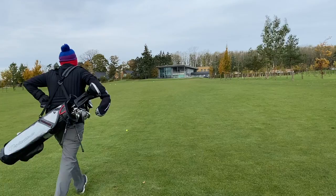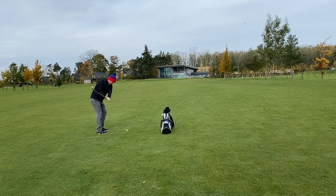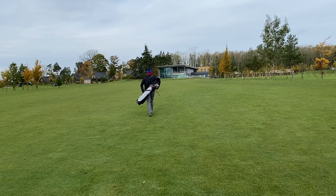The Quiver stand bag is new for 2020 and the first thing to know is how light this thing is. In fact it's super lightweight, weighing just 1.4 kilograms. And even though it's so lightweight, it's still super durable.